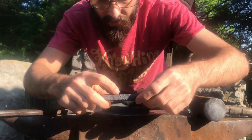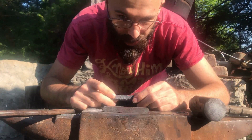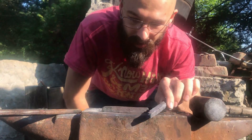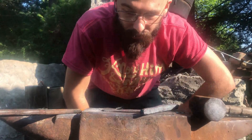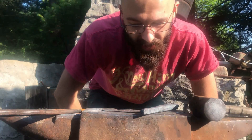I do have a delamination right here, so I have to be a little bit careful working the rest of the time — but I should be able to close it up. We still have a lot of shaping to go, so there's plenty of opportunity to re-weld that shut. I'll just make sure to always work that area nice and hot and I think we'll be alright.